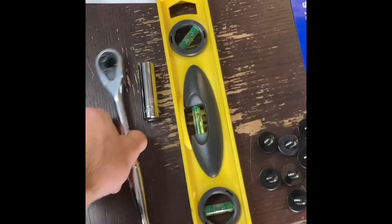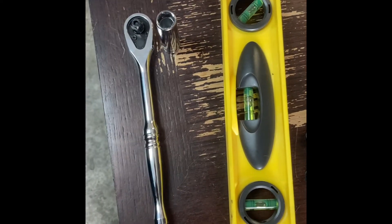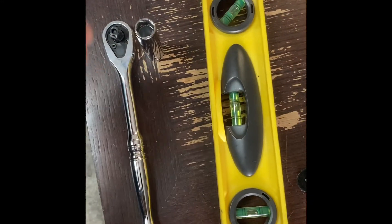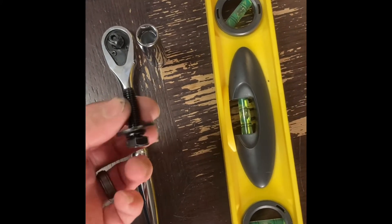Next thing you're going to need is a half inch socket. I got a 13 millimeter deep socket — it kind of helps get in there.